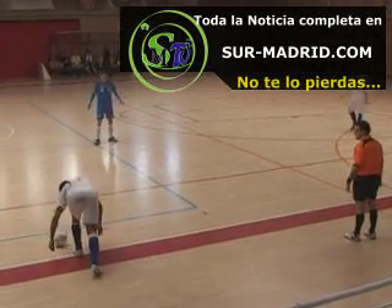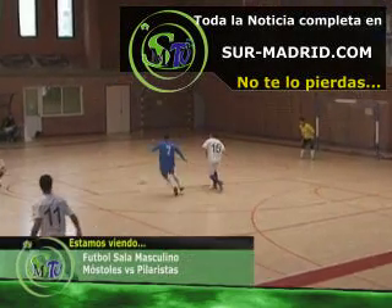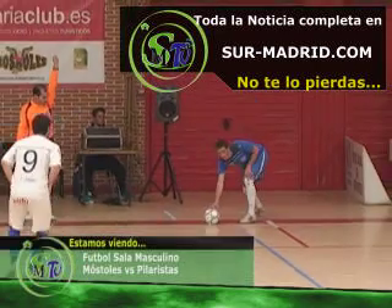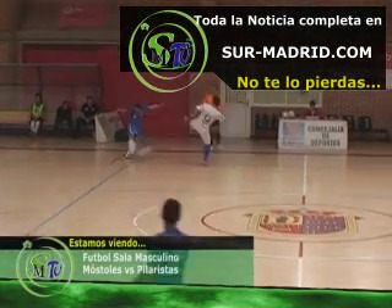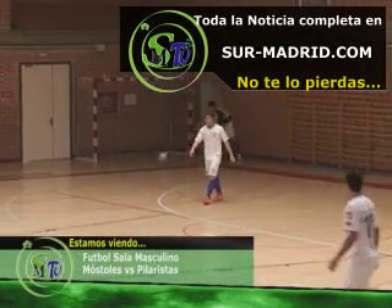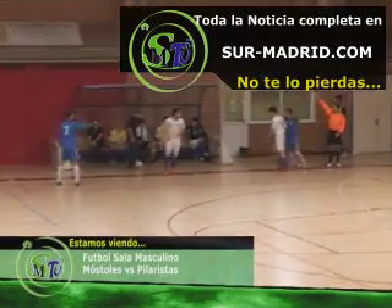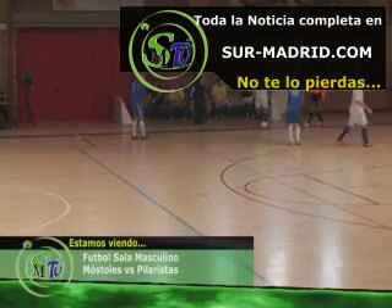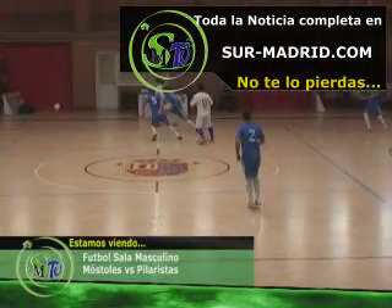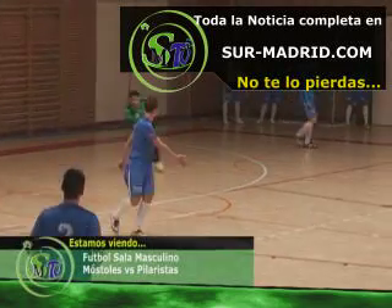Cuatro a dos arriba el Móstoles. Ahora puede robar Gonzalo. La presión de José Mari, qué fuerza. Un saque de banda para el Móstoles. Ahora pone en juego Dani, busca larga arriba, se la pedía Morales a su ladito. Ya saca Pilaristas. Presión buena ahora, la que ejerce el equipo, no le deja salir. Y abajo José Mari a la presión, así por encima. Buena triangulación de cabeza. Se puede marchar, ahora muy bien la defensa. Ahí es Gonzalo, finalmente se da puerta para Nacho.